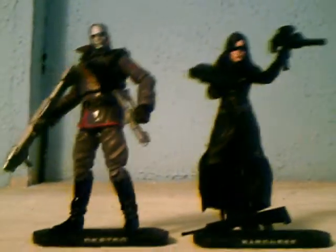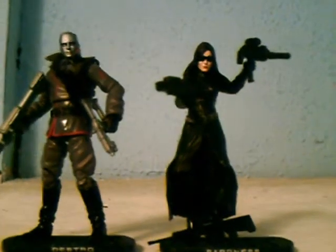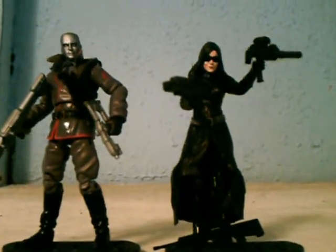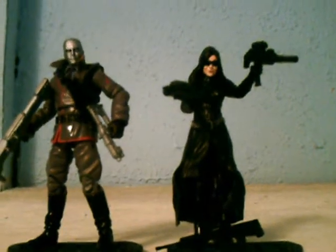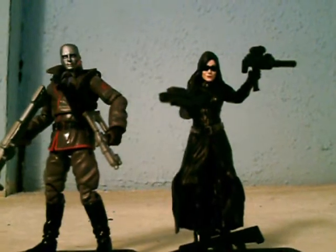Moving on to the Baroness — I actually like the Baroness. I like her black outfit. I love how they did the long coat and her weapons. They did a really, really good job with this character and figure.